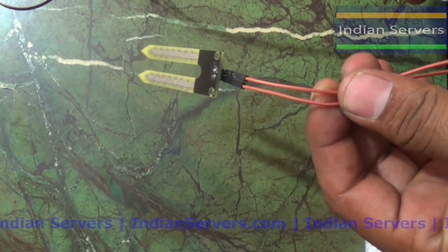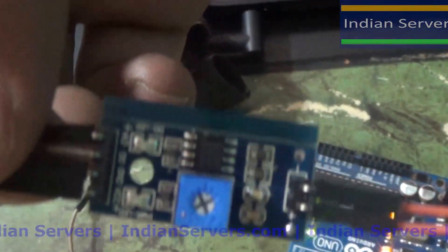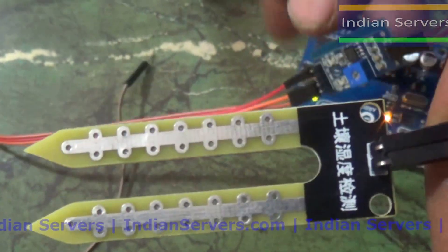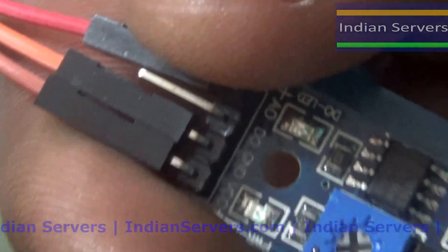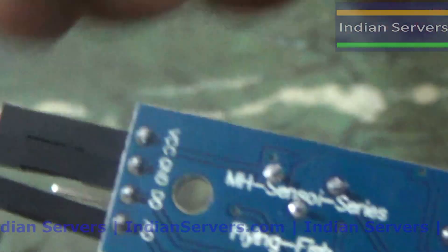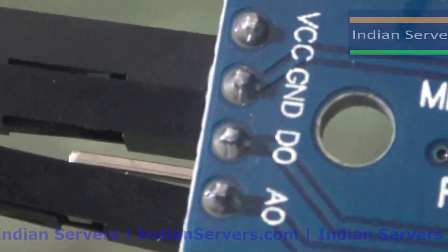We are going to interface the soil moisture sensor with the Arduino. This is the soil moisture sensor module — the main module and the probe which we insert into the soil. After inserting, this module senses the percentage of water present in the soil. Looking at the pins, it has four: VCC, ground, digital output, and analog output.